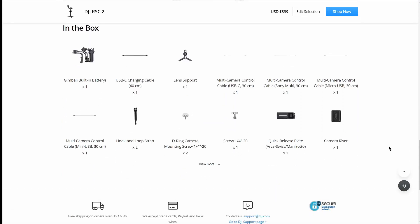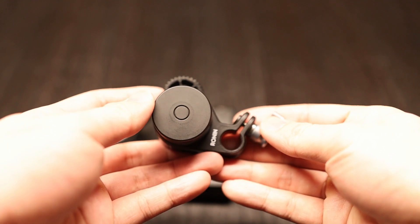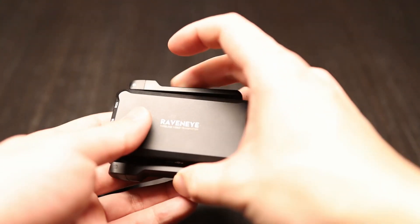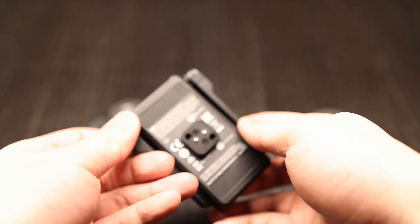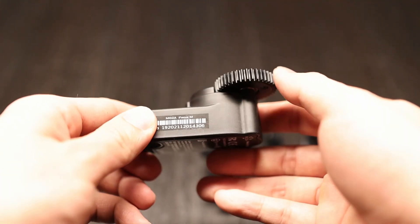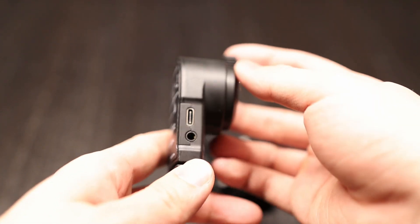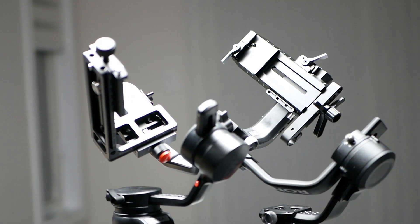Both gimbals have an optional Pro package which includes a follow focus motor, but the DJI also includes an additional RavenEye module. This module hooks up to the camera's HDMI and streams it over Wi-Fi. Both gimbals are very popular and have positive reviews across the board. Since this is a review and not an advertisement, I won't be showing off cool creative shots. Instead, we'll take a look at their performance and some of their key differences.